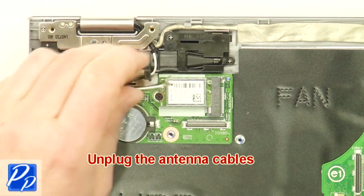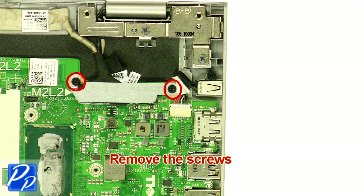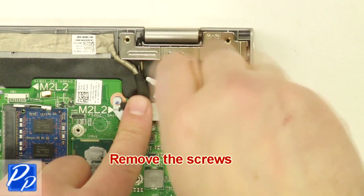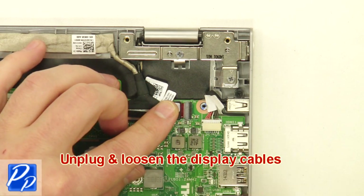Unplug the antenna cables. Remove the screws. Remove the bracket. Unplug and loosen the display cables.